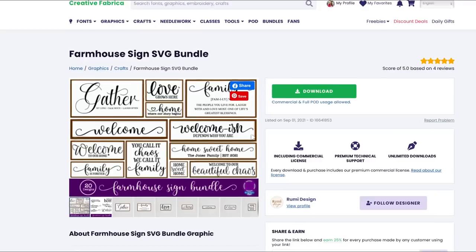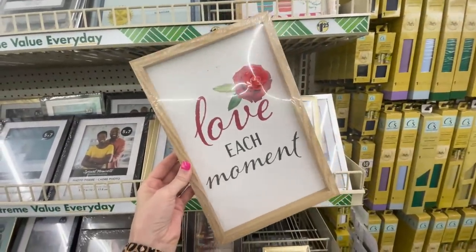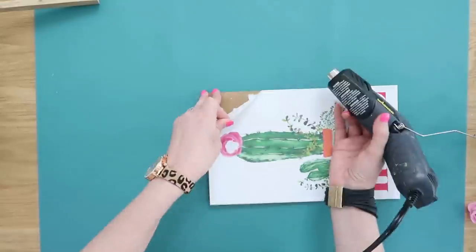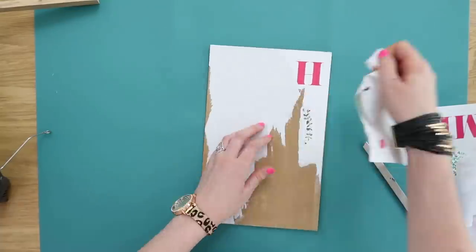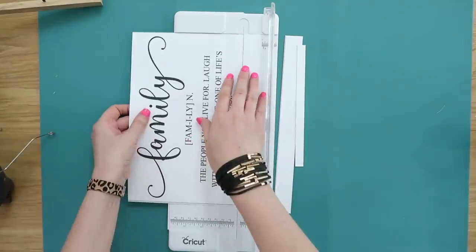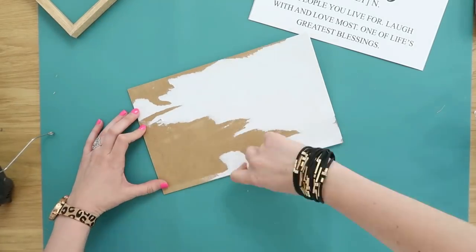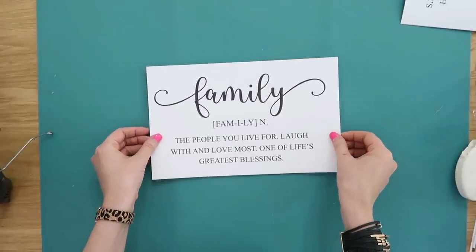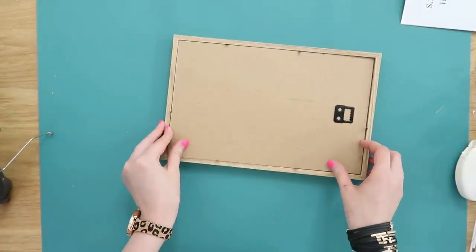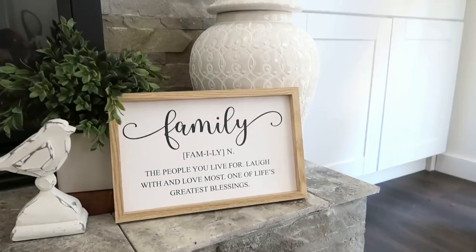Wood signs can be pretty pricey, but with the help of a farmhouse sign SVG bundle, we're going to make one with a Dollar Tree frame — super easy and inexpensively. You could use the SVG files to cut vinyl, but if you don't have a vinyl machine, it also comes with PNG files you can print. I printed my design on some thicker cardstock, used my tape runner adhesive on the backing, applied the printable on top, pressed it down firmly, and just like a regular picture frame, it goes right back in. In no time at all you have a classy and beautiful home decor piece.